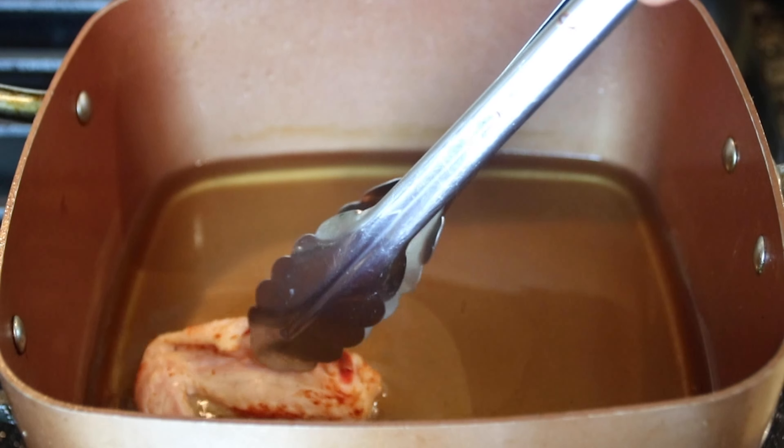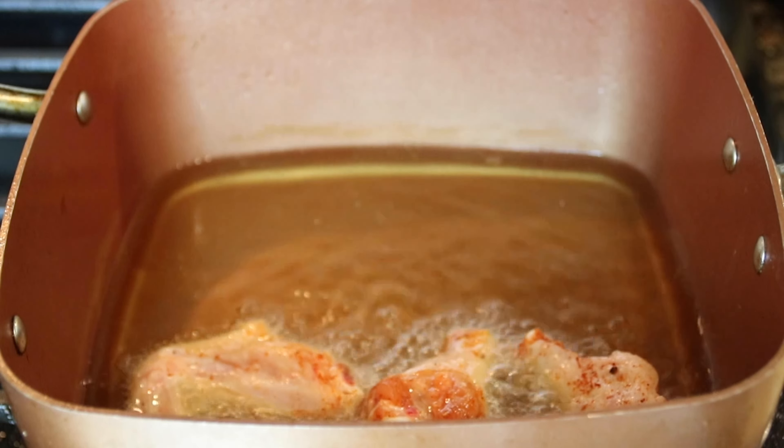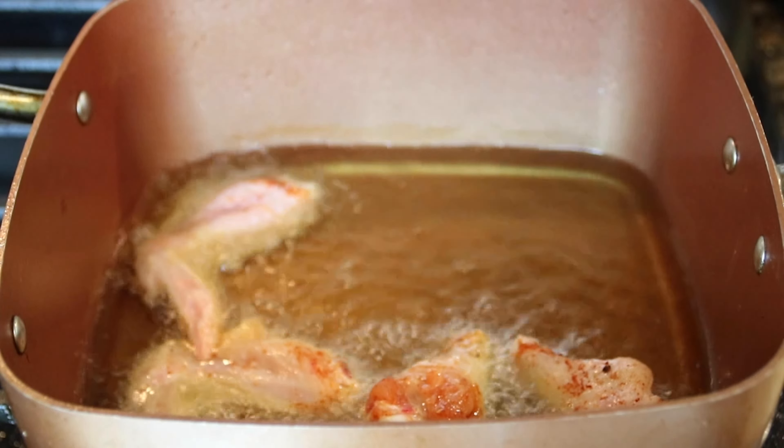Now I'm going to heat some oil — I'm just using vegetable oil — to about 350 degrees Fahrenheit, that's 180 Celsius, and slip those wings in. For some reason that is absolutely beyond me, I just love frying chicken — I mean, the physical act of frying it.